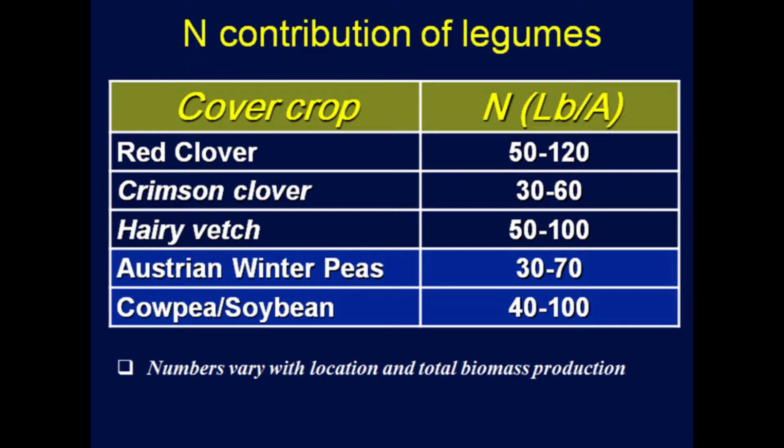Based on different literature reviews, the amount of nitrogen these cover crops add varies quite a bit. Red clover contributes about 50 to 120 pounds of nitrogen per acre — a big range. Hairy vetch is about 50 to 100 pounds, which is pretty standard. Austrian winter peas are 30 to 70 pounds, and cowpea is about 40 to 100 pounds. Cowpea is a summer-growing crop that grows very quickly, smothers weeds, can reach waist height, and loves the heat — just like buckwheat and sorghum sudangrass.